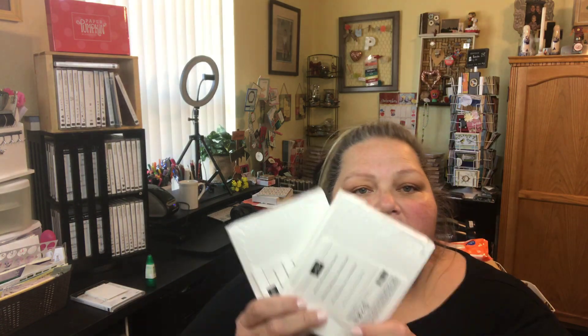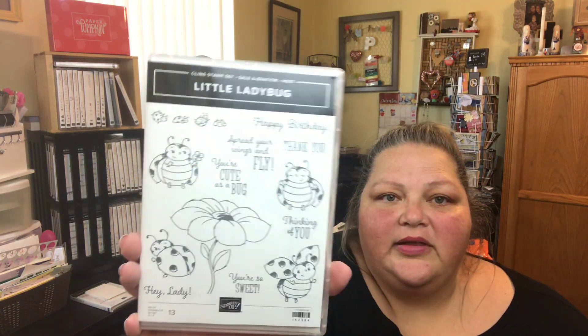I also grabbed some envelopes — I got two in whisper white. I thought I grabbed one in vanilla but maybe I didn't. For stamps, I got some celebration items, including one called Thoughtful Blooms. Celebration is a great time to grab free items, and today starts the last month of celebration. I also got the Lovely Ladybug as a giveaway prize for the bingo.